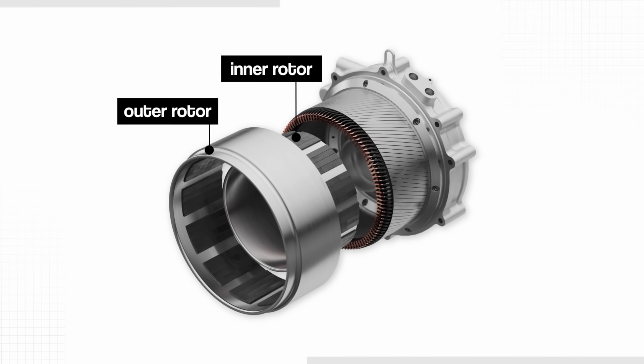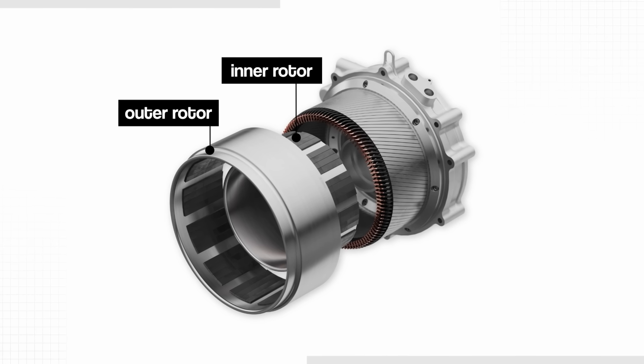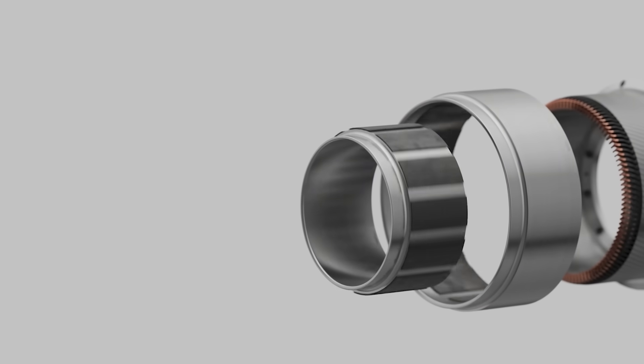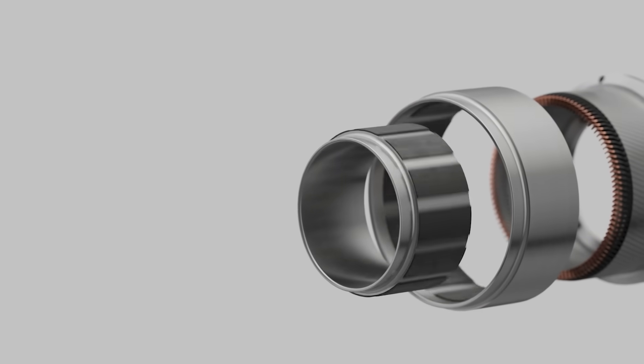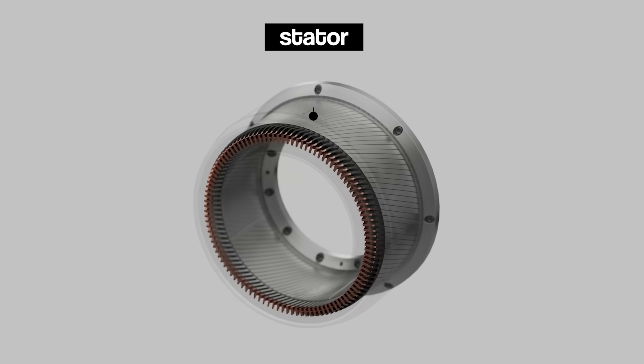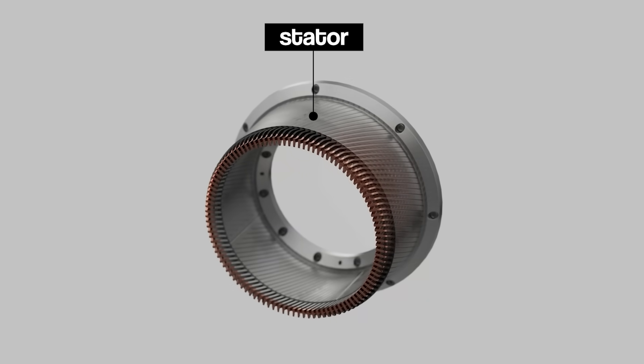If we look inside the DeepDrive system, we can see that there is an inner and outer rotor. These rotors are mechanically linked, so they run together in unison, acting almost like the bread in a sandwich around the stator, which is situated between them. This dual rotor sandwich design significantly increases the amount of surface area you have between stator and rotor, because there's two of them, and that is really useful for getting more torque out of the motor.